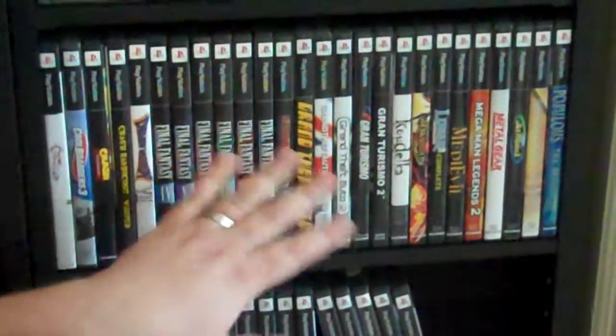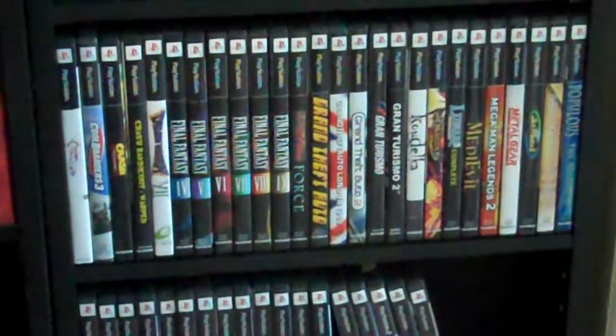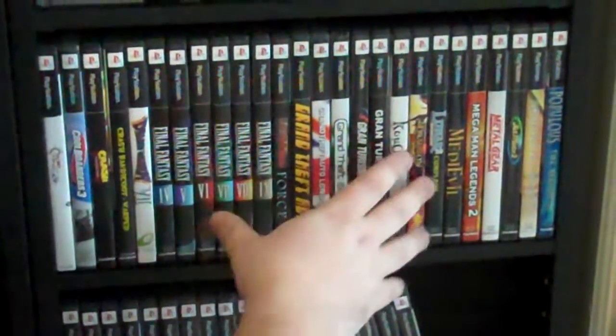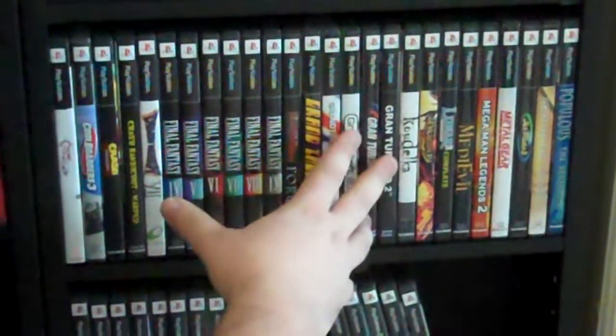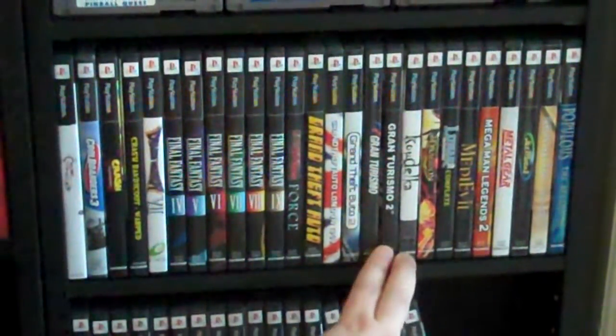Hi, this is Jason with GameCaseWorld and we're going to talk about our PlayStation 1 cases that we have available. We have a lot of different cases available — some that only hold a single disc, some that hold two, some that hold four. So we're going to go over the various types of cases that we have.